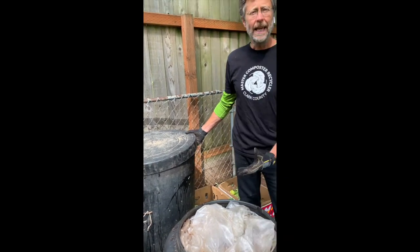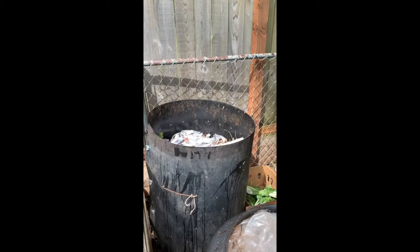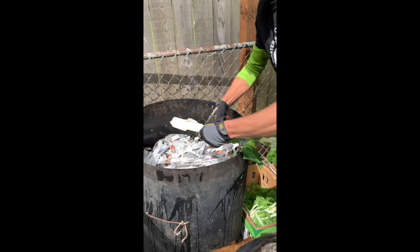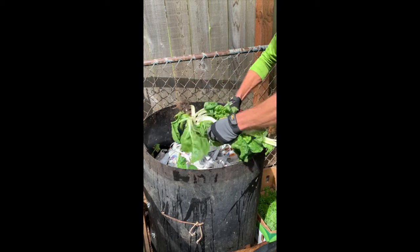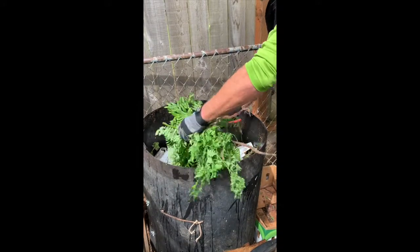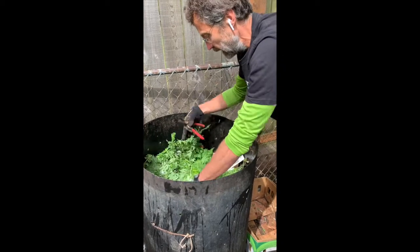We're now going to pretend that we're actually making an active bin, which would be a full batch. This would be close to a hundred gallons of material — you can see we're about three-quarters full. Our last layer was a brown layer, so we're now going to put in some greens. We want things in about two to four inch pieces, so we're going to quickly chop these up a little bit smaller and do our layer of greens.